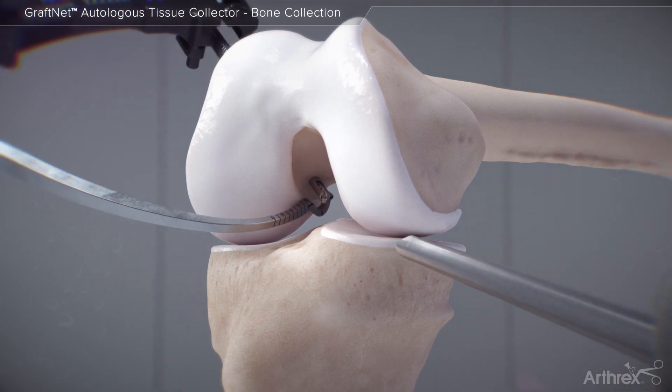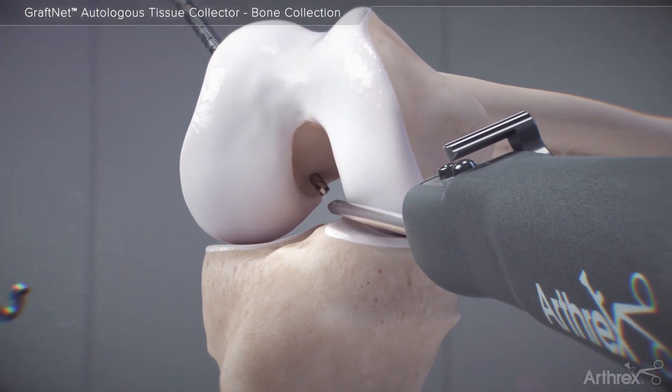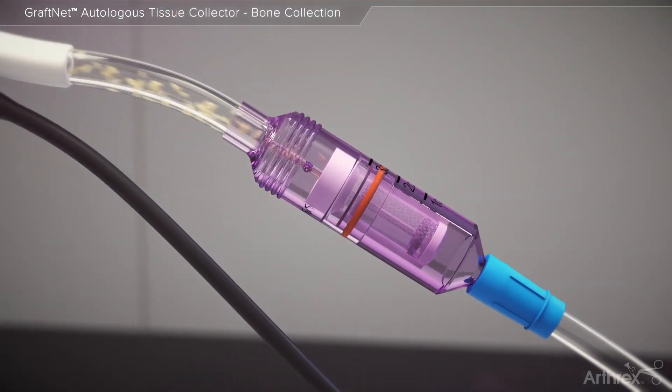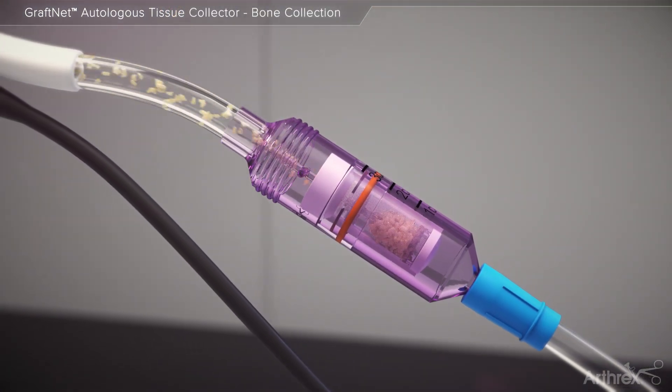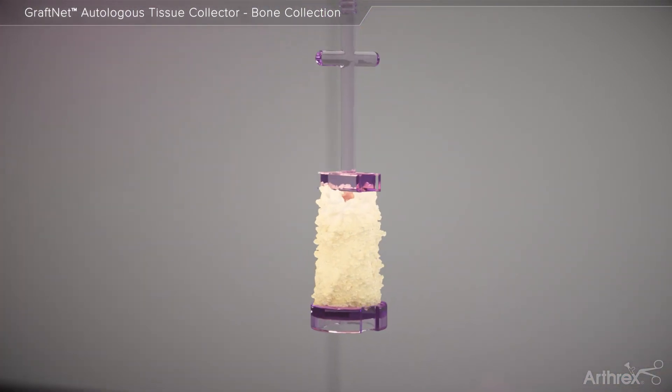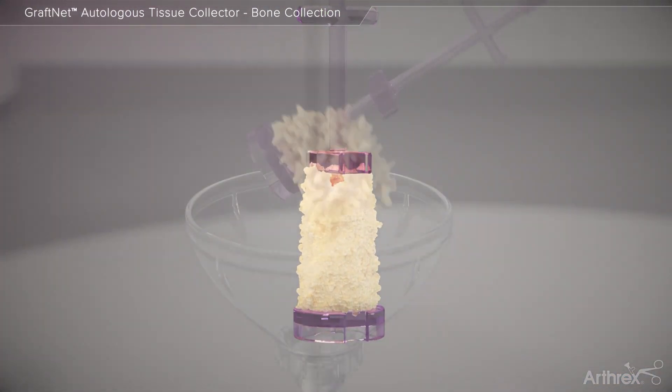During an ACL reconstruction using the FlipCutter device, GrafNet may be used to collect the bone particulate generated when reaming the femoral and tibial tunnels. The autologous tissue is readily accessible within the sterile field when the plunger is withdrawn from the GrafNet device.